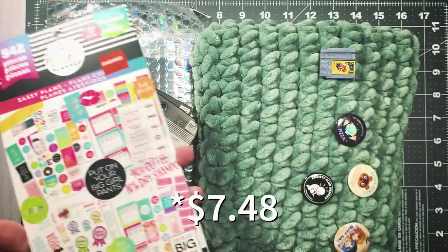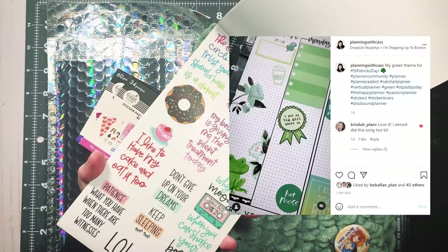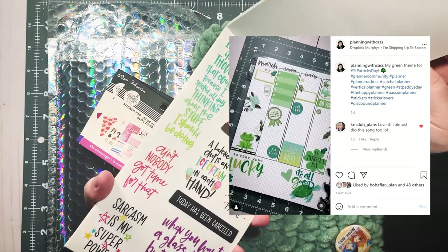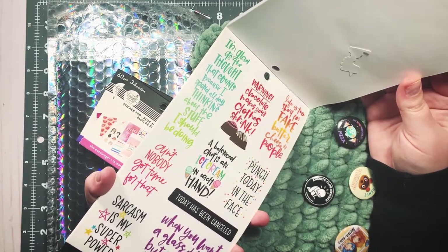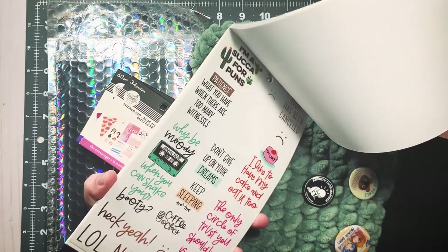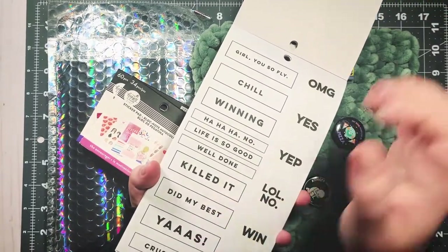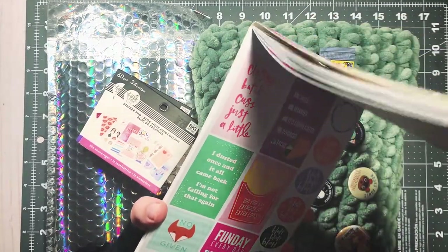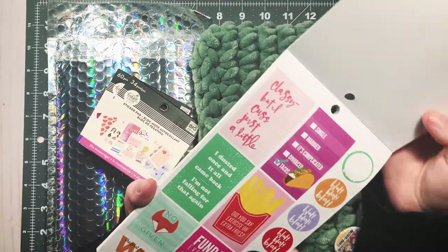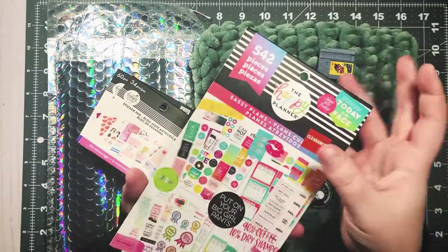I saw this on clearance — it was $9.97 and I had a 25% off clearance coupon. I remember seeing this book when it came out and really liking it. I've already torn into it — I used some for this week's spread, a green spread for St. Patrick's Day. It's just got a lot of good stuff in it, like 'today's been canceled,' 'life is too short for fake butter, cheese, or people,' 'no fox given,' and 'the best things take time, that's why I'm always late.' Just really funny content.